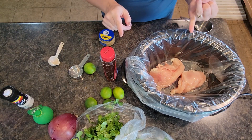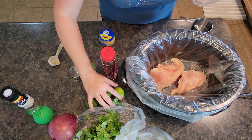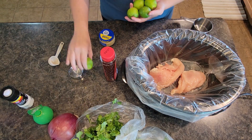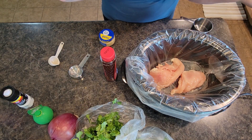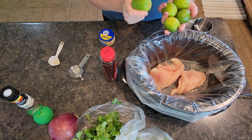By the way, I will put all of the ingredients and directions in the description below for you. You're going to want fresh limes for this recipe. It just so happens that despite being at three different grocery stores, the limes around here are extremely small.